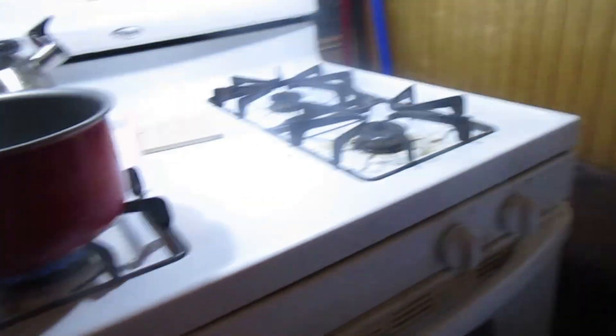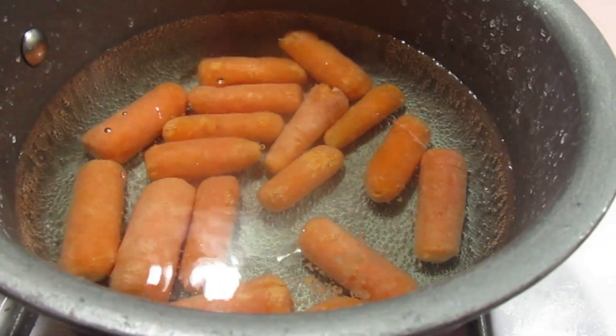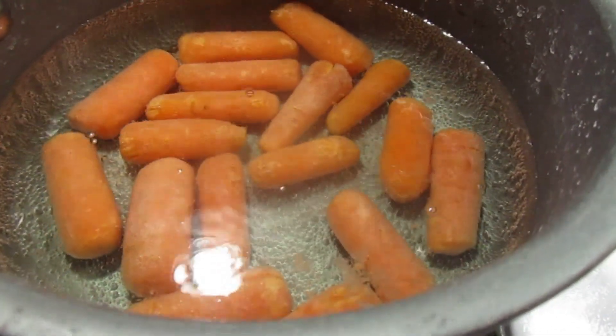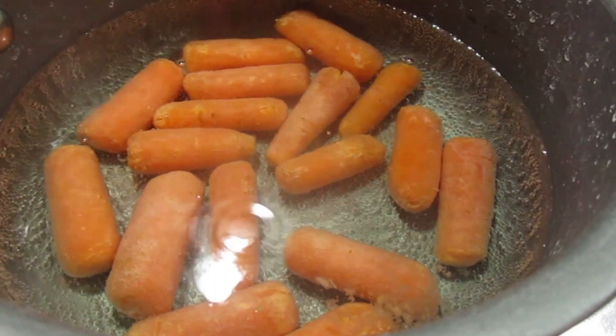Now I'm going to do the carrots. I have some salted water in this pan and I'm just waiting for it to boil. The water came to a boil and I added the baby carrots. Now I let them cook for four to five minutes.